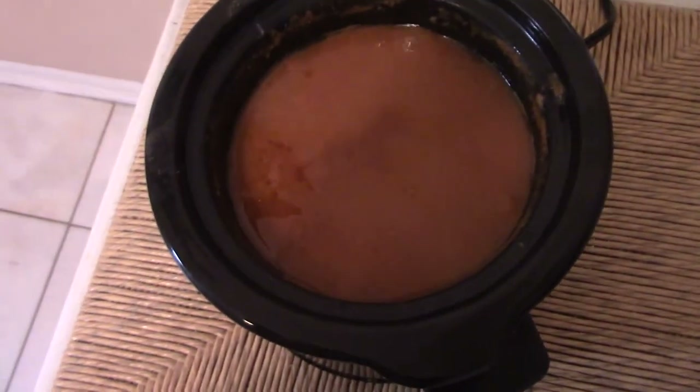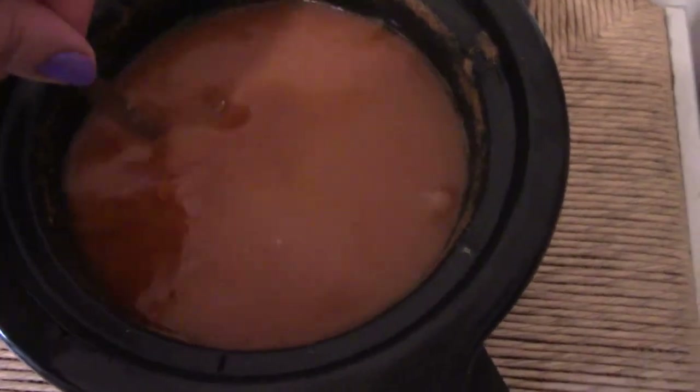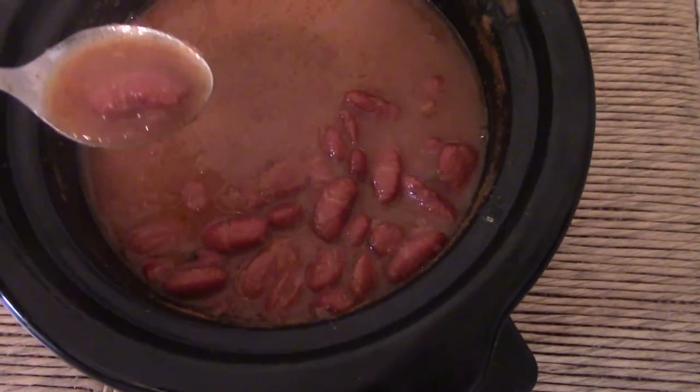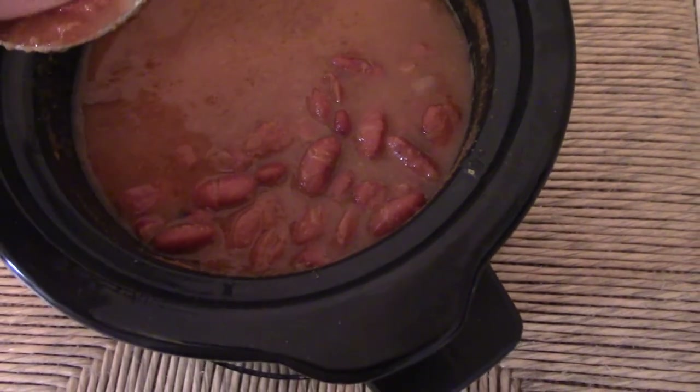It's been 6 hours and wow, they are simmering. Look at the color! The smell is amazing. They seem to be cooked really well — you can see the texture. They are so soft and well cooked.